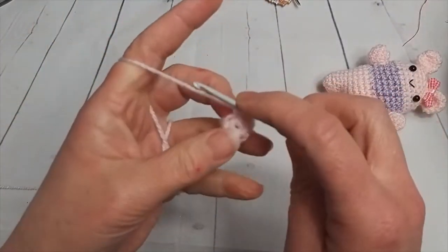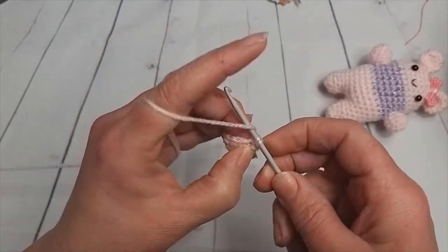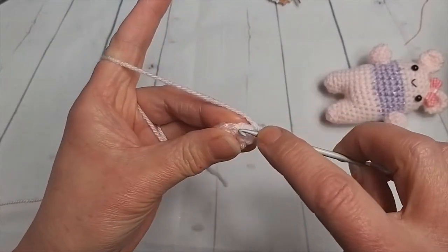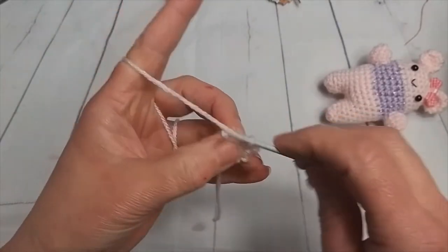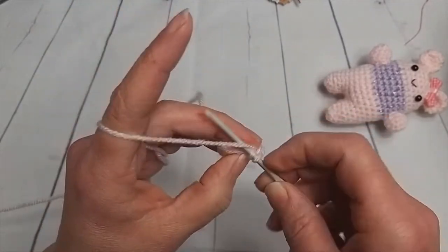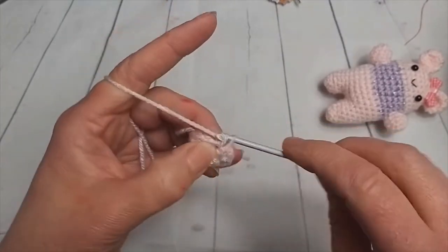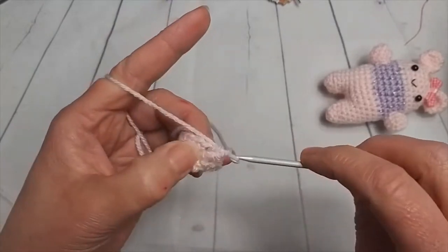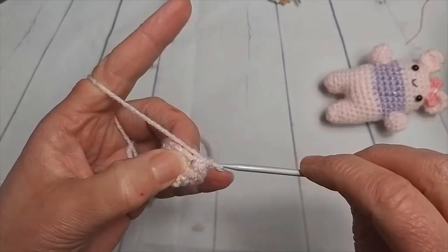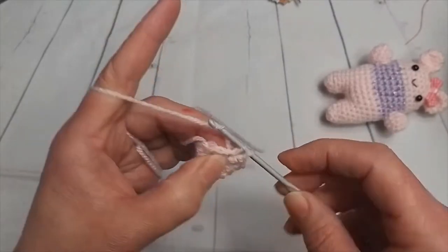It's two double crochets in one, then one in each of the following two. So we have two in one, then one and a one. We're going to have that set three times: two in one, one in two, then one more time — two in this one and one in the next two. This now has given us twelve stitches.